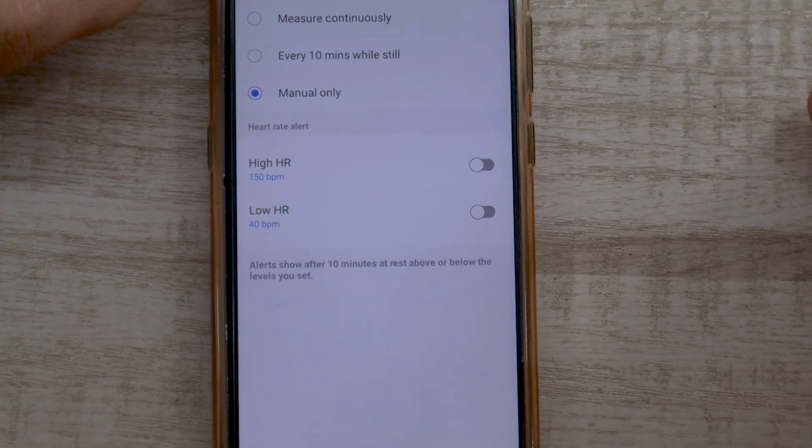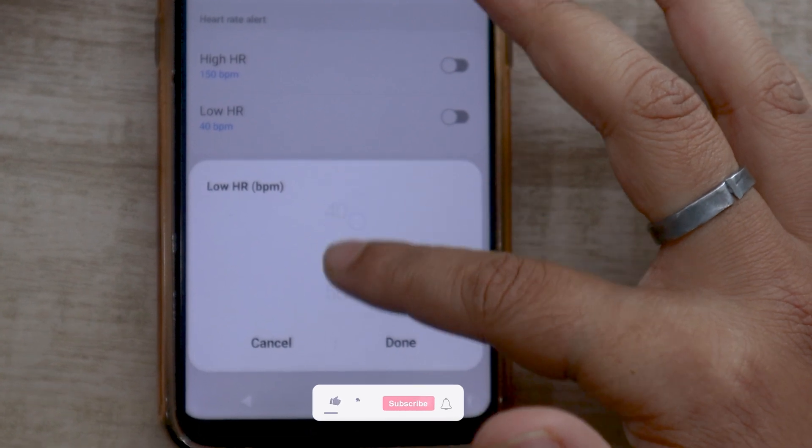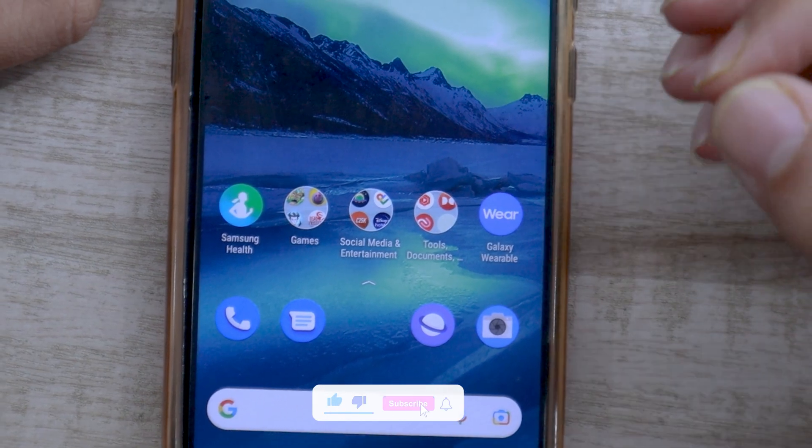I won't say that this or any other smartwatch out there is a great alternative to a medical grade device. However, if you need it for training, then this can be a great tool for you.